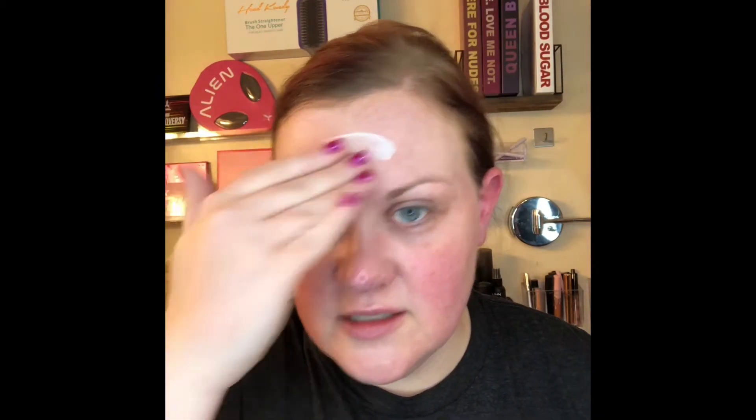Oh my gosh, you guys, it smells so good. I literally feel like I'm on vacation right now in Mexico, which I feel like everybody needs a little vacation right now with everything that's going on in the world. So this is so moisturizing, it smells amazing — fantastic product, I'm in love.